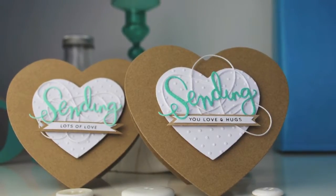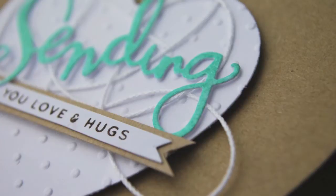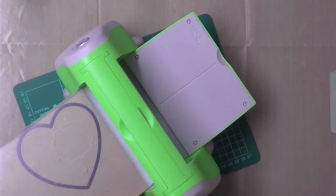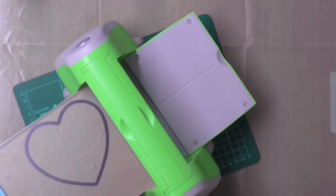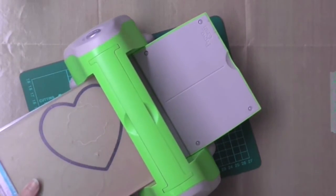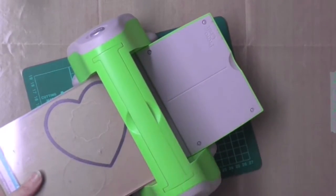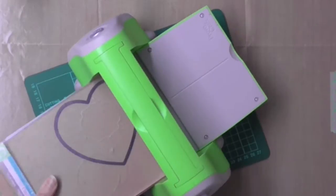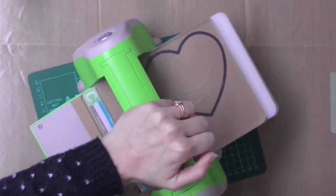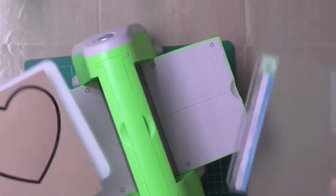Hi there, it's Lesley here from Hungry Happy Crafts. Today's card is these cute little craft heart cards that can stand up all by themselves. I managed to pick up a set of heart metal dies from X-Cut. I've been looking for a long time for heart shaped dies because I wanted to make cards like this for some special people, and I thought I would make a card in craft cardstock.